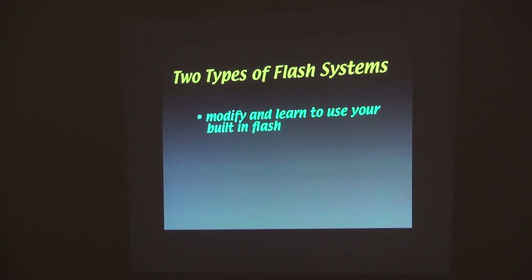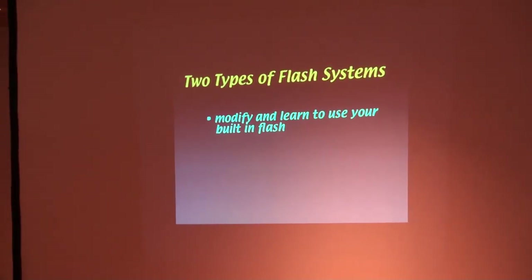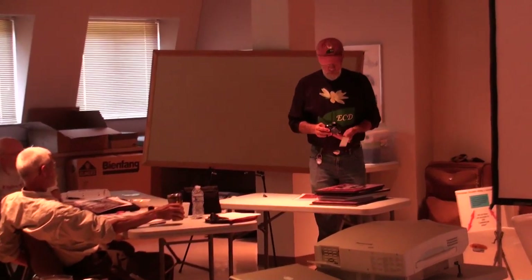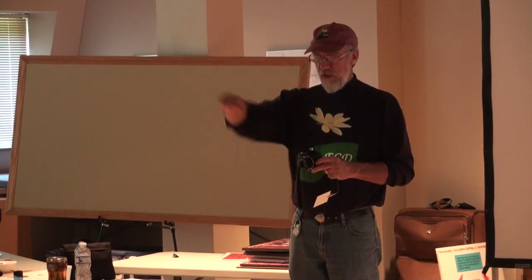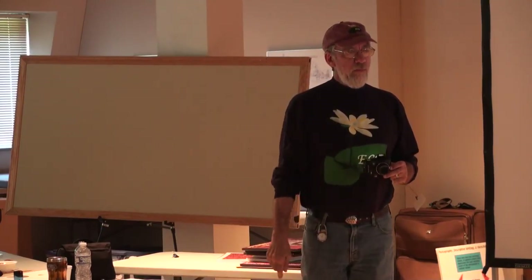There are two kinds of flash systems you'll have access to. One, you can turn on lights. Have you ever tried to use your flash with macro? Does it work? Why doesn't it work — it's too bright? Look, the subject is right here and the flash is shooting out that way. It's not made for that. So how do you outsmart it?